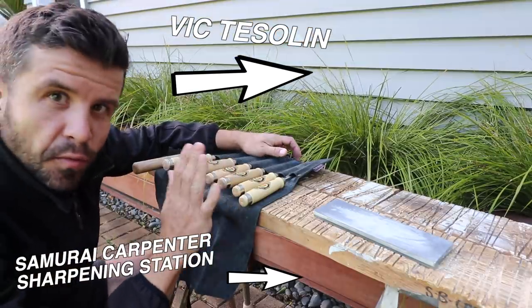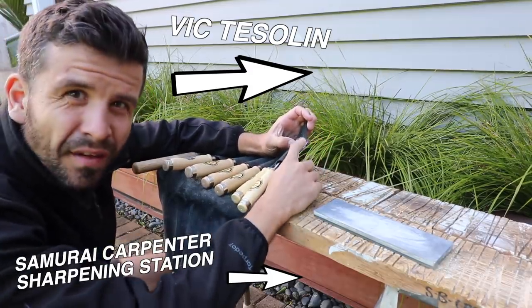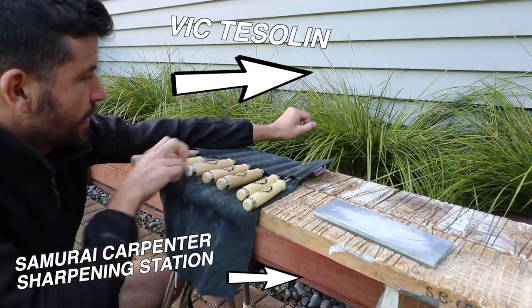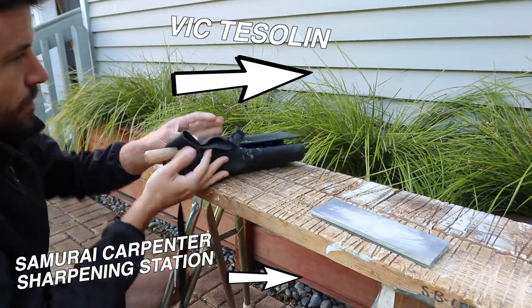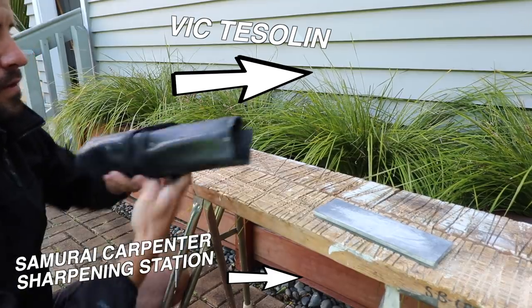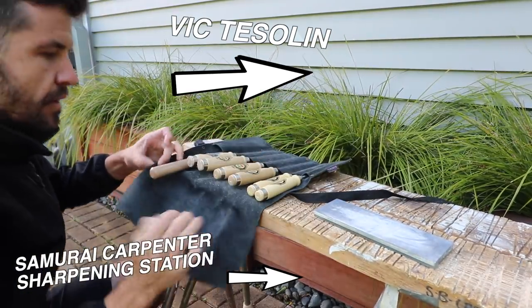I also keep the chisels in this Taurus chisel roll — it's a New Zealand company that also makes tool belts. It keeps everything nice and snug. You roll it up, the pairing chisel handle sticks out a bit but that's okay. The clip broke off but that's okay too. You roll it up and when you unroll it you're ready for action.